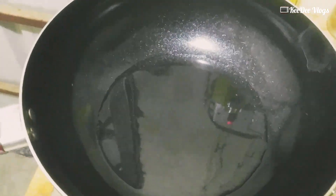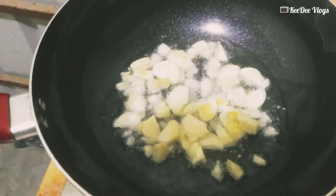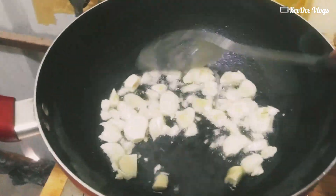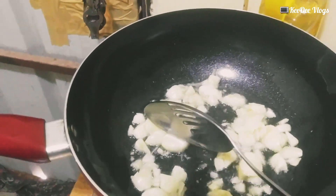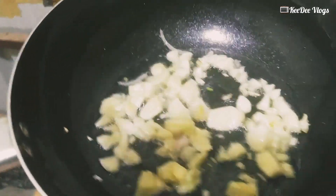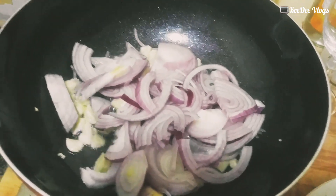So first we put the garlic. There you guys, garlic. It's not a lot of garlic — so the garlic, this is the garlic.